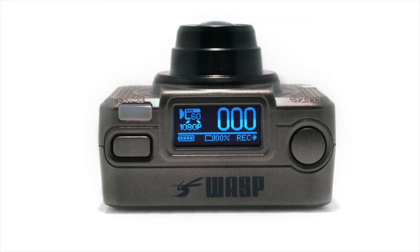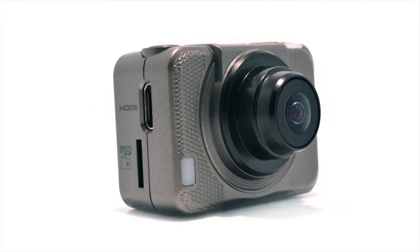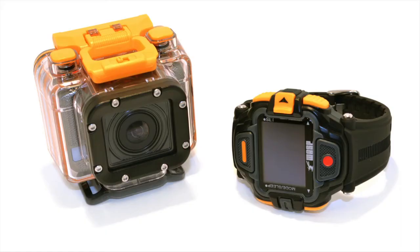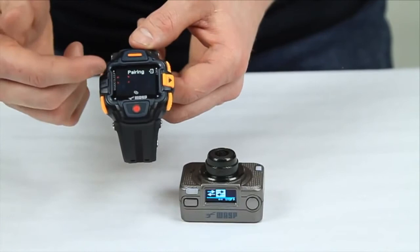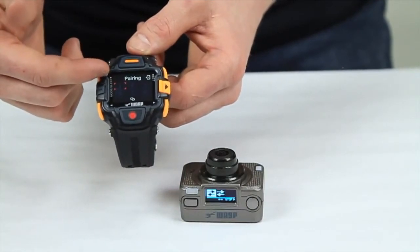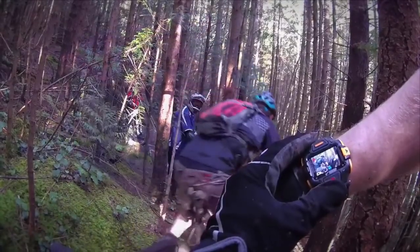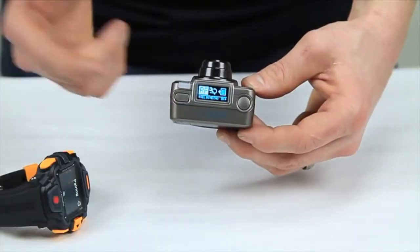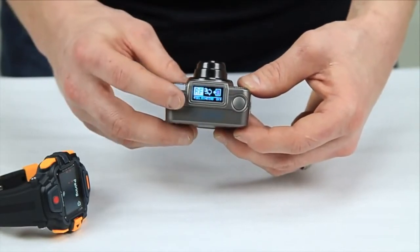The Waspcam Gideon is your premium level action sports camera. It records HD video up to 1080p at 60 frames per second and snaps still images up to 16 megapixels, which is an industry leader. The biggest highlight with the Gideon is that it comes with a wireless wrist remote that features a live viewing display, so users can see exactly what the camera sees. The remote connects to the camera up to 25 feet away using radio frequency and can control up to six cameras at once.